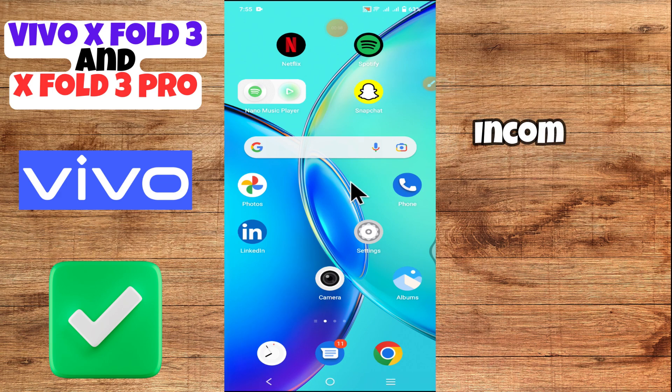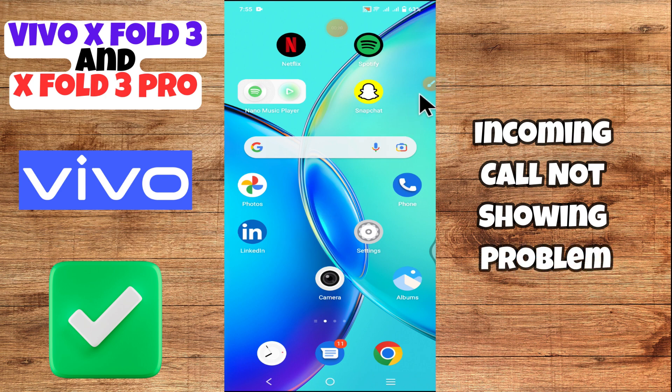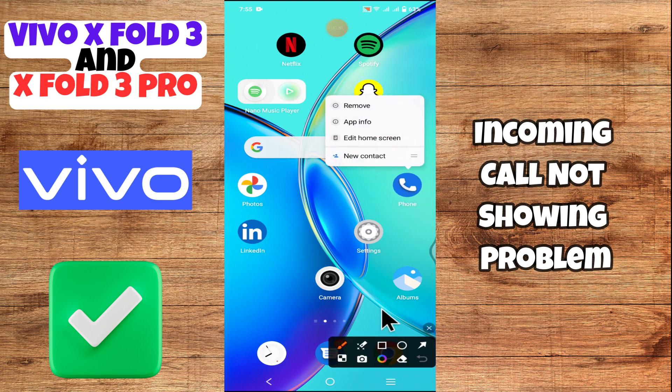Hey everyone, in today's video I will tell you how to fix the incoming coil not showing problem in your device — Viewer x43 and x43 Pro. I'm going to share a few tips and tricks that you can use to fix it. If you find these tips helpful, press the subscribe button and turn on notifications. Make sure to watch the complete video to learn how to do it.